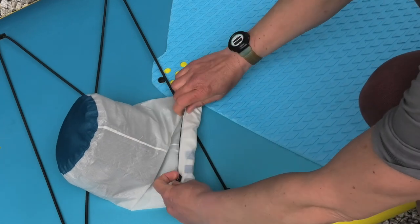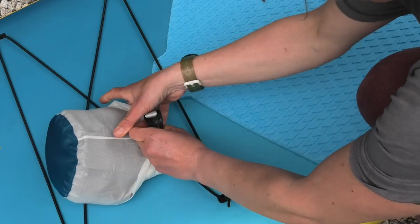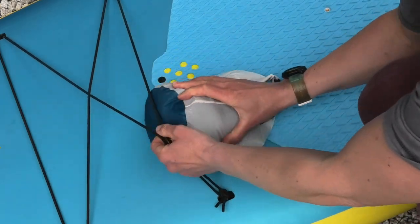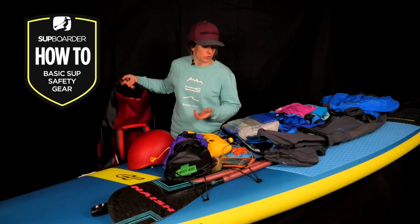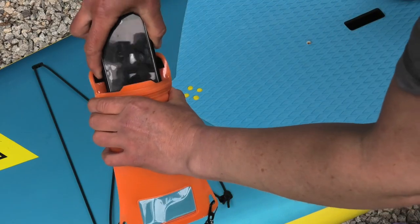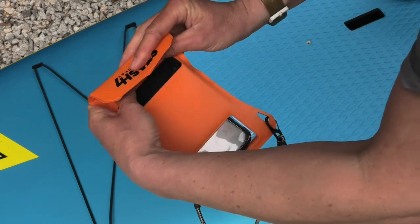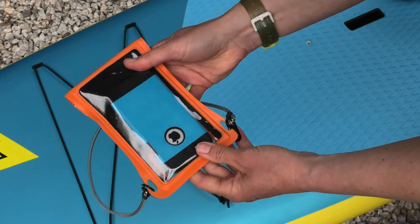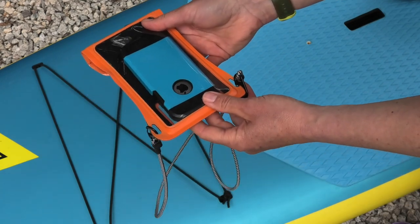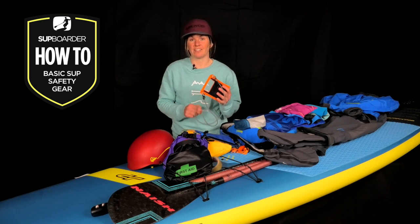Just roll it down from the top of the bag and fasten with the clips. Palm offer a great selection of dry bags, from 75-litre rucksack-style bags to smaller individual transparent ones. I'm not a big fan of taking my mobile phone everywhere, but I do see the importance when paddle boarding as a form of communication in case of emergency. A dry bag or waterproof phone case is ideal for keeping your phone dry so it's there when you need it.